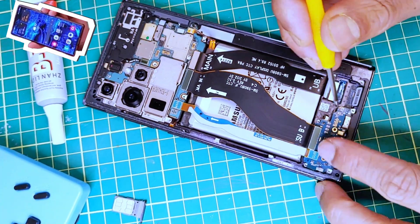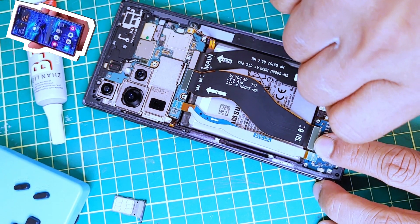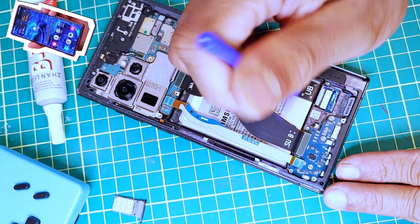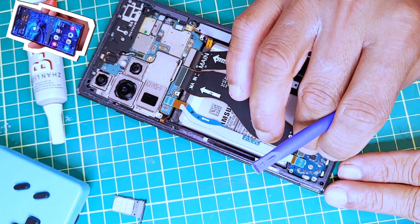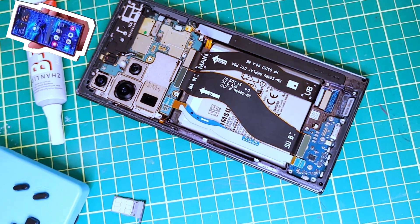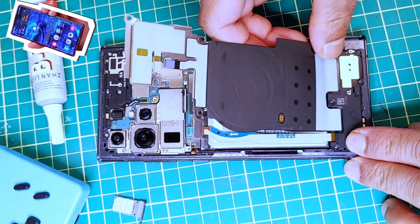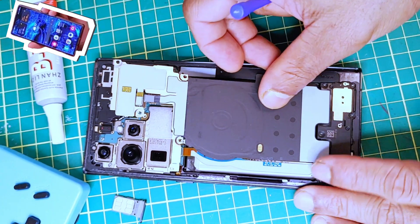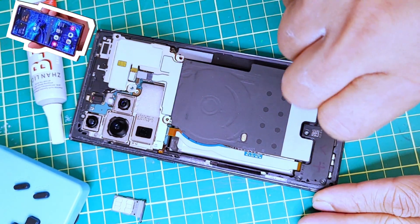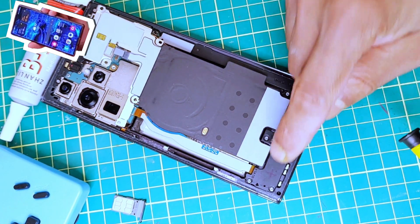Once you feel that the part is properly flushed in like this, you can start screwing. All three screws are in. Now I'm going to attach what was removed before. I think that's a good connection. Now I'm going to reattach the plastic cover along with the wireless charging module — just like that. Now it's in, so I'll go and put all the screws back in.